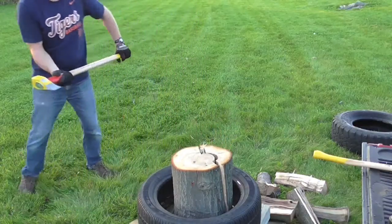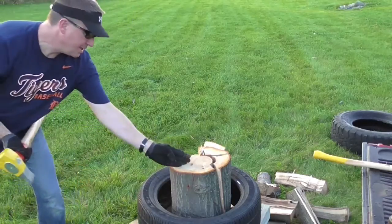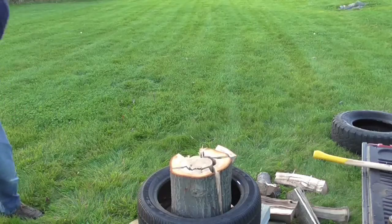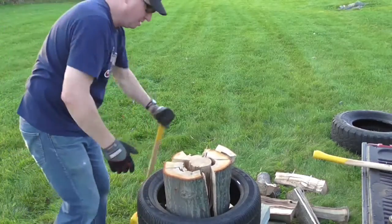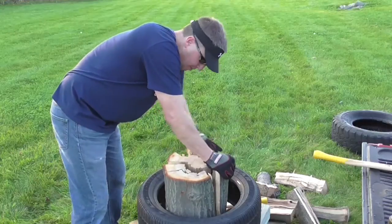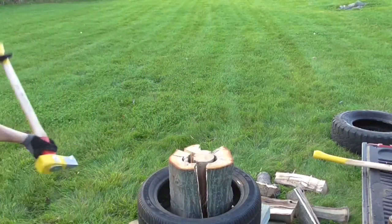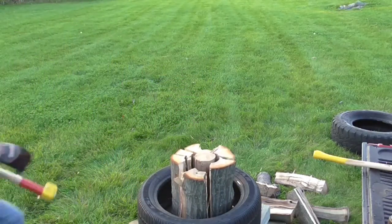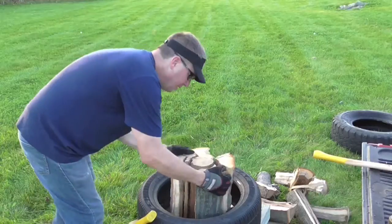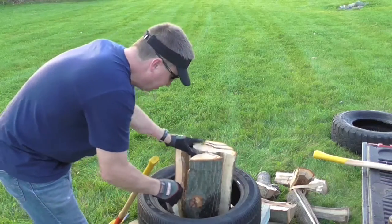Now that I've got a big crack going around that circle I'm just going to keep working it. See that ring going around? I'm going to take it right there and see how close I can hit it. Oak can be a little tough sometimes — just keep breaking it down.